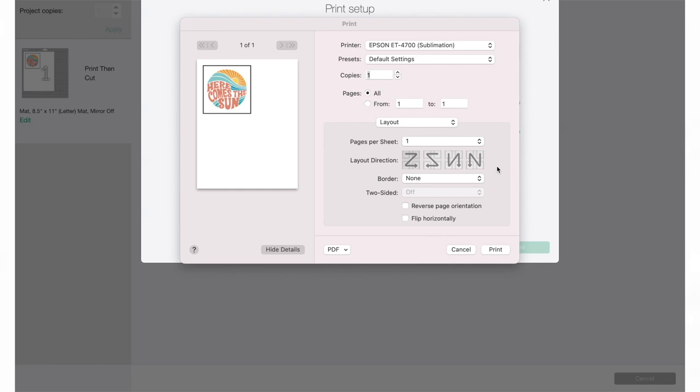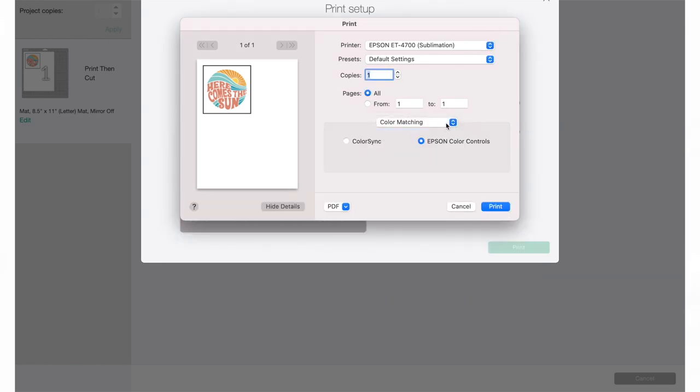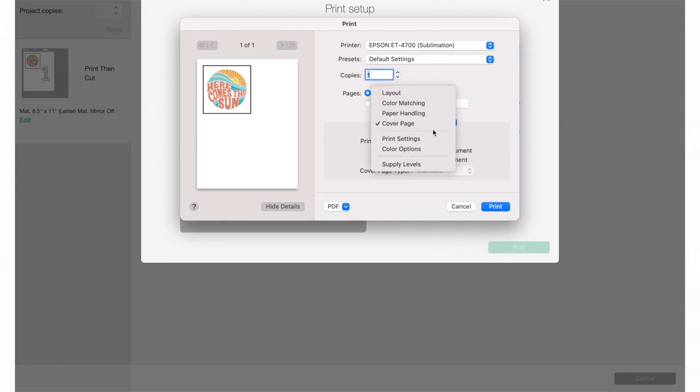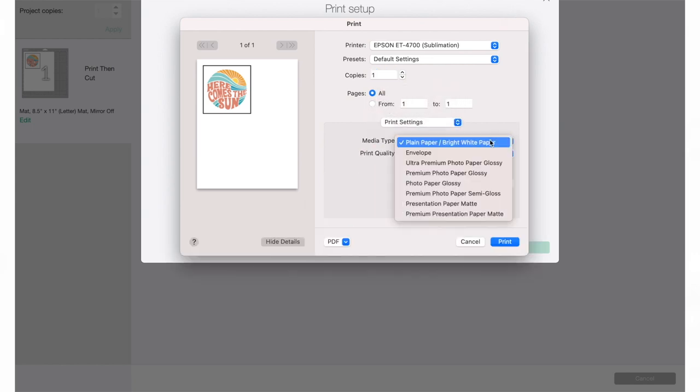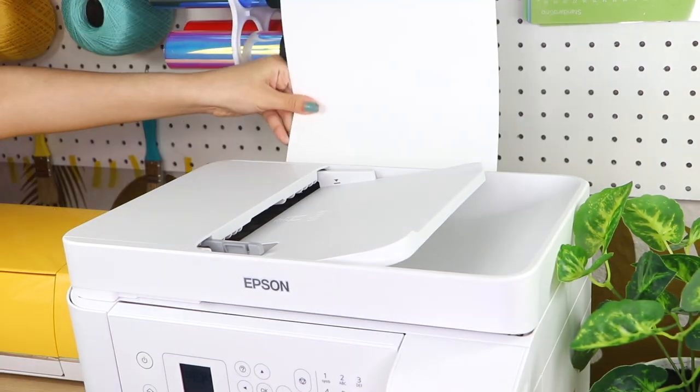This should prompt up the printer settings dialog — this is where we will be changing the printing settings to get the best results. For color matching, make sure the Epson color control option is selected. There is no need to change anything on the paper handling or cover page. In the printer settings, adjust the media type to presentation paper matte, the print quality to high, and make sure you mirror your image.